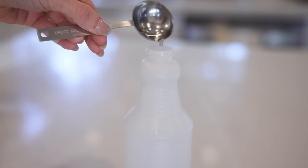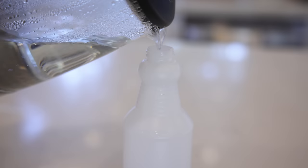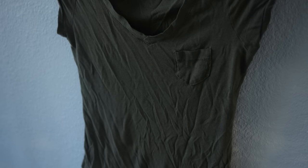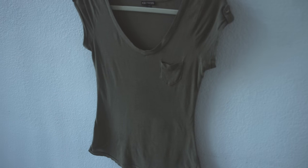This next hack I found on TikTok and it is so good — a DIY wrinkle release spray so you don't have to deal with ironing or steaming your clothes. All you need is one tablespoon distilled white vinegar, one tablespoon hair conditioner of your choice, and one and three-quarter cups of hot water. Put that in a spray bottle, shake it up until combined, and spray it on your wrinkled clothing. You can also use this on your linen. It works so well — I will never have to worry about steaming my clothes again.